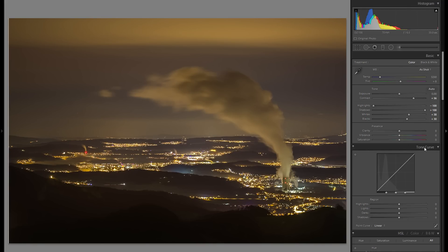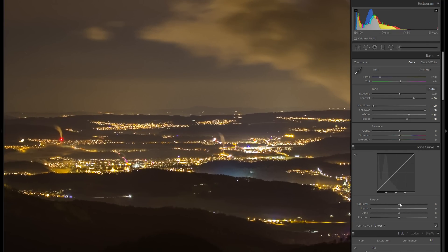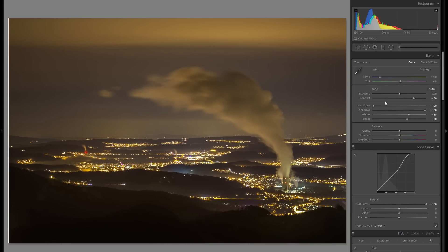Going down to the tonal curve — I want to continue with highlight and dark adjustments first. I'm going to bring up the highlight slider here, which will just pop these windows even more than before. It's not a huge difference, but from before to after they just seem a little bit brighter. The highlight slider in the tonal curve is very different from the highlight slider in the basics.